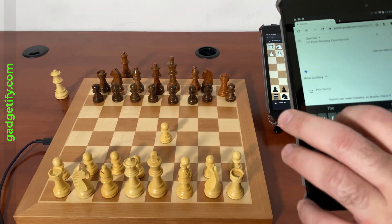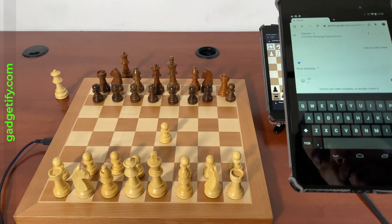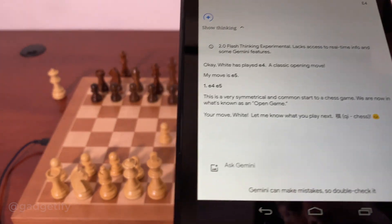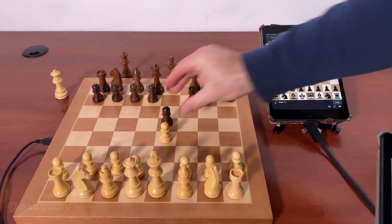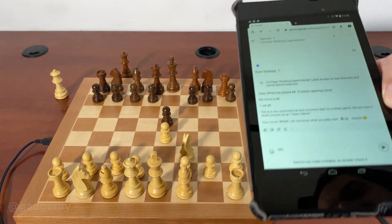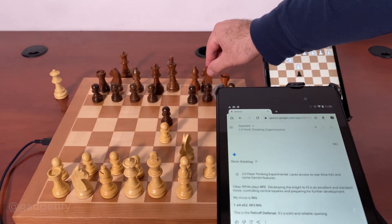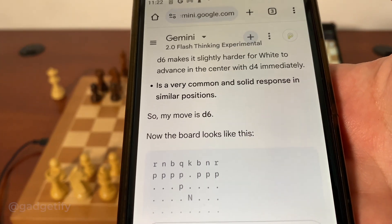Just going to say E4 — it wants to play E5. We play E5. It's not the most convenient way to do it, but let's see what the response is here. So it wants to play the Petroff. It goes with move D6.